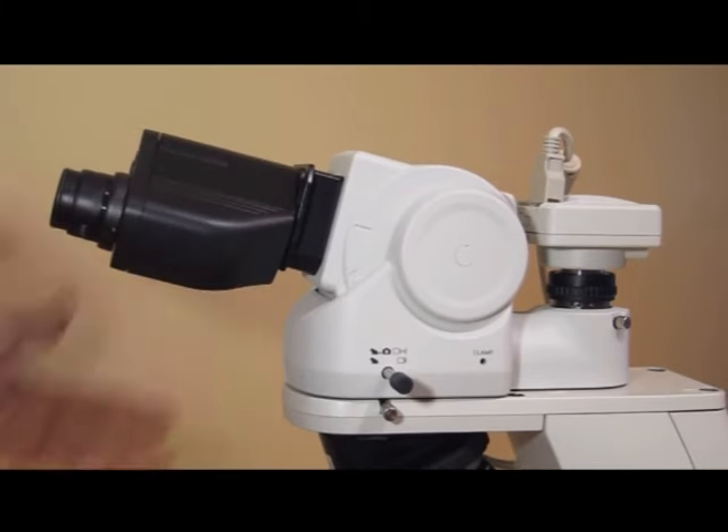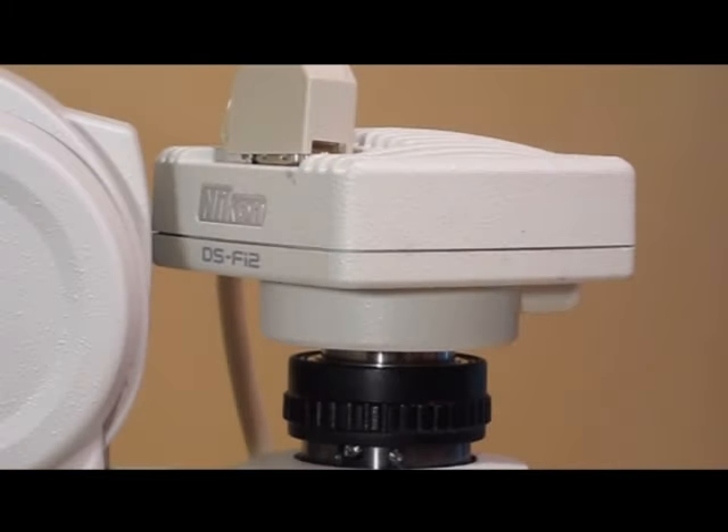Move into a comfortable position and then adjust the ergo tube. Nikon manufactures several microscope cameras. For most clinical applications, including pathology, the DSF-I2 fits the bill perfectly.